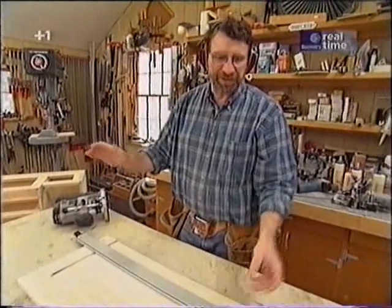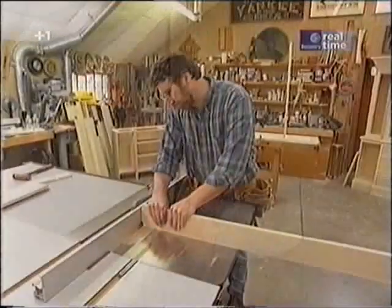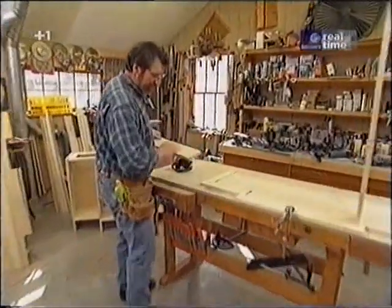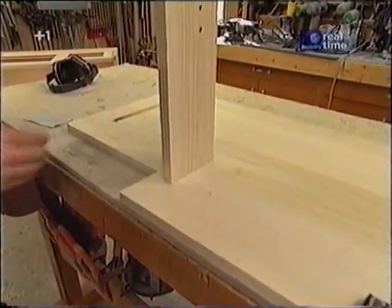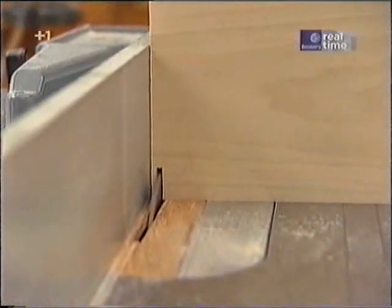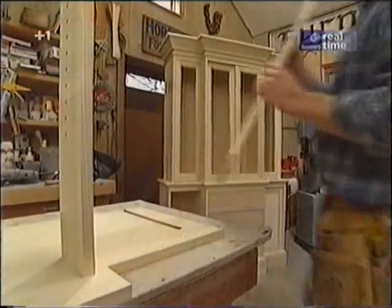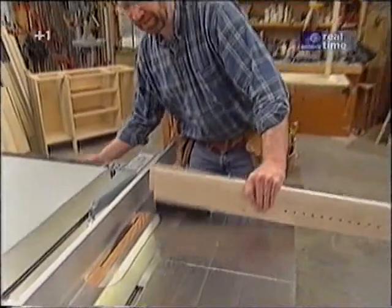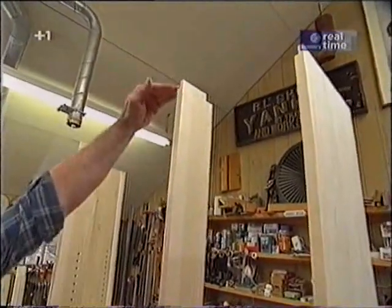Now that rabbet is going to receive the plywood back. That notch that I just nibbled away with the saw blade is necessary so that this brake front piece will conceal the ends of the dados. The same thing happens on the end panels. Let's see how that fits — that's going to be good. With a slightly different setup, I've made another small notch at the top of the brake front pieces so that the top can fit around.